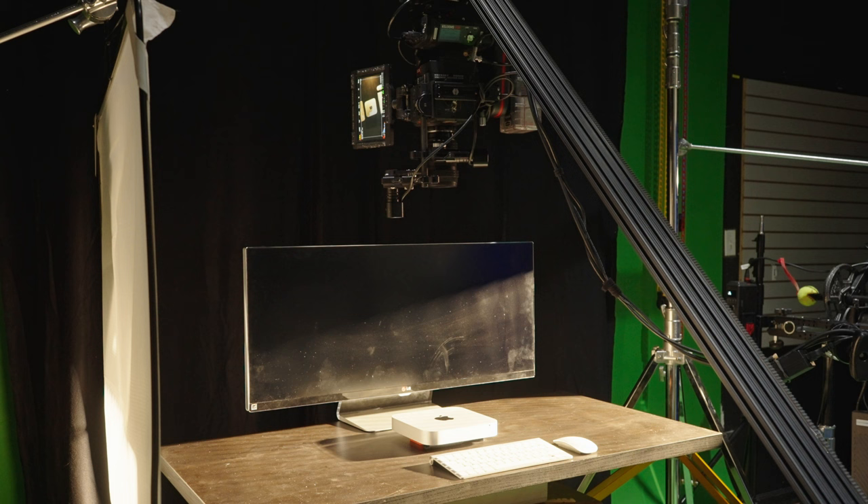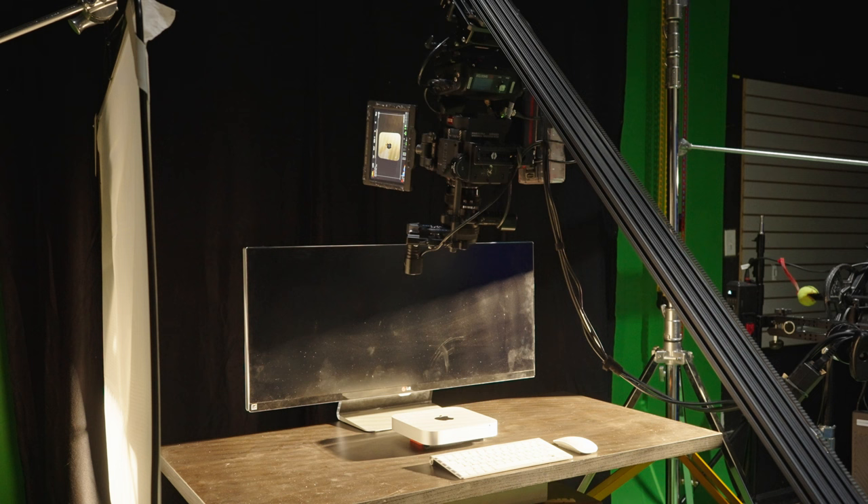For the move, I grabbed my Red Dragon X Super 35 with the Sigma 18-35 and two Kessler Fizz motors to control focus and zoom. We start the move with the camera directly overhead and pan to the side with the lens at 18 millimeters and completely out of focus. Then we program in a quick move back to center using the pan axis, make the product in focus, and zoom all the way in to 35 millimeters.